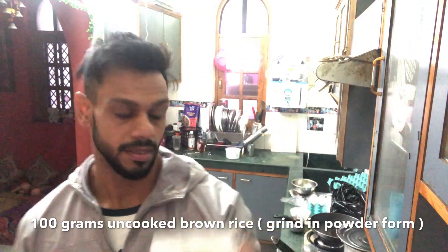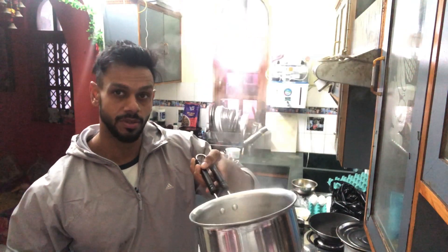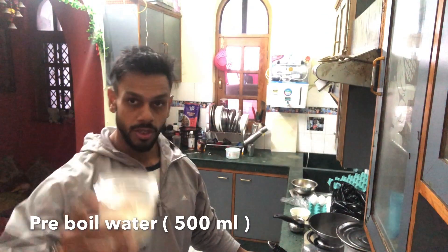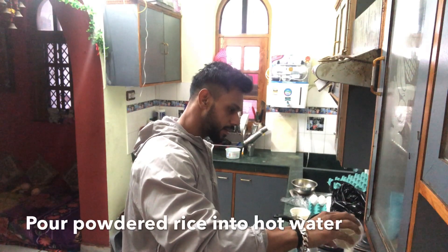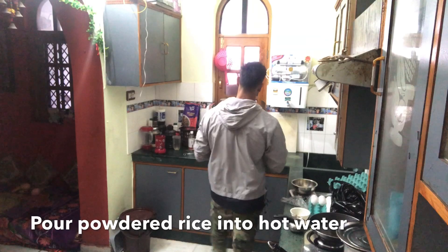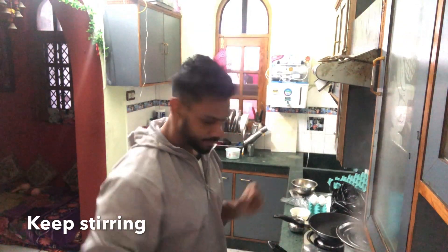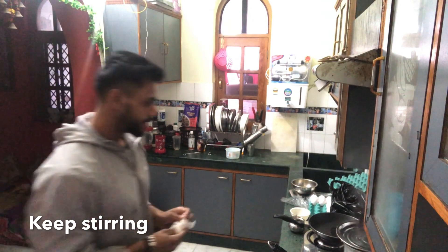We have to keep the water on — when the water is boiling, I am adding a spatula and stirring it so that it will not stick to the bottom, because we have no oil, just water and rice.